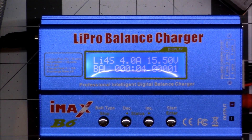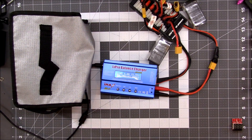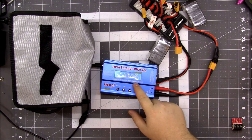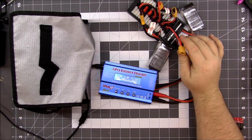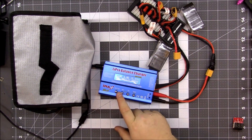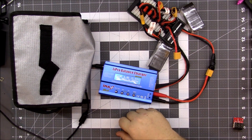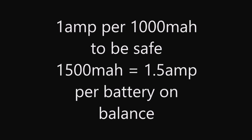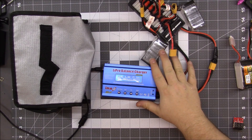Now it's charging these two Tattu 1300 batteries on the balance charger. You can see these numbers ticking away. If I had six of these I could do the exact same thing — I would want to change the amps to reflect how many batteries I have, and there's a calculation for that. This will take roughly an hour to charge.